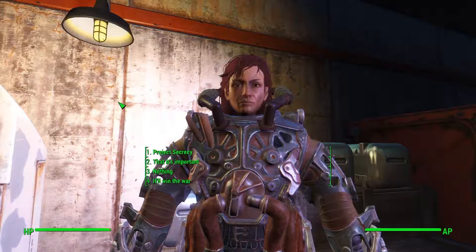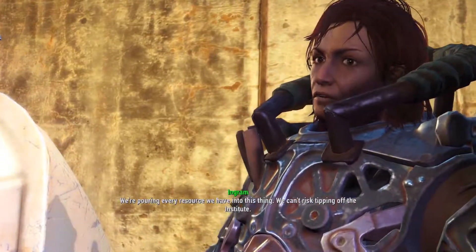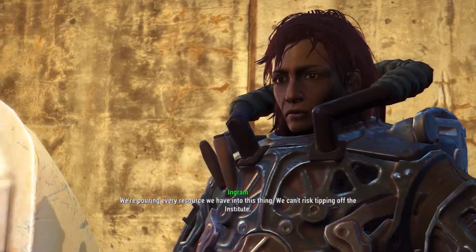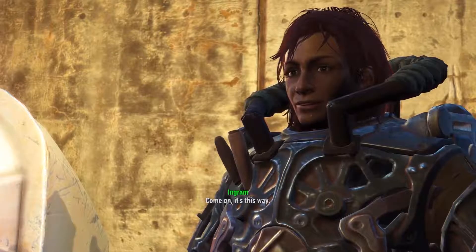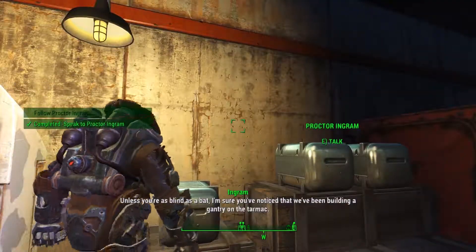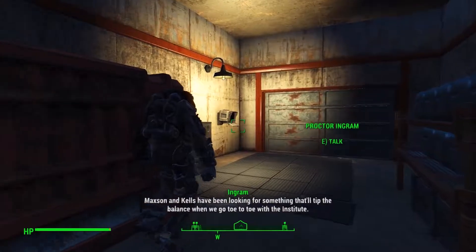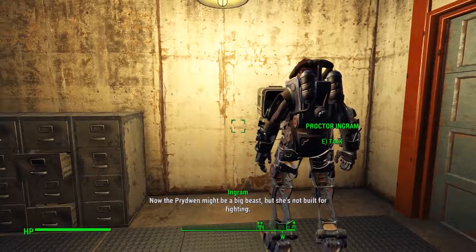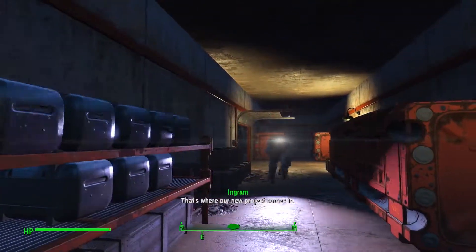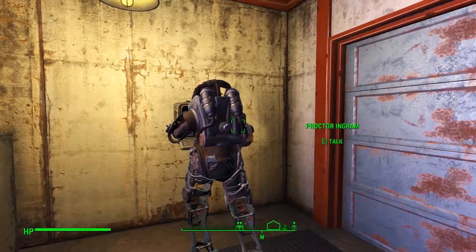I bet you're eager to get your hands dirty on our new project. How much has Maxson told you about it? Why all the secrecy? We're pouring every resource we have into this thing. We can't risk tipping off the Institute. For now, the fewer people that know about it, the better. Come on, it's this way. Unless you're blind as a bat, I'm sure you've noticed that we've been building a gantry on the tarmac. Maxson and Kells have been looking for something that'll tip the balance when we go toe-to-toe with the Institute. The Prydwen might be a big beast, but she's not built for fighting. That's where our new project comes in.